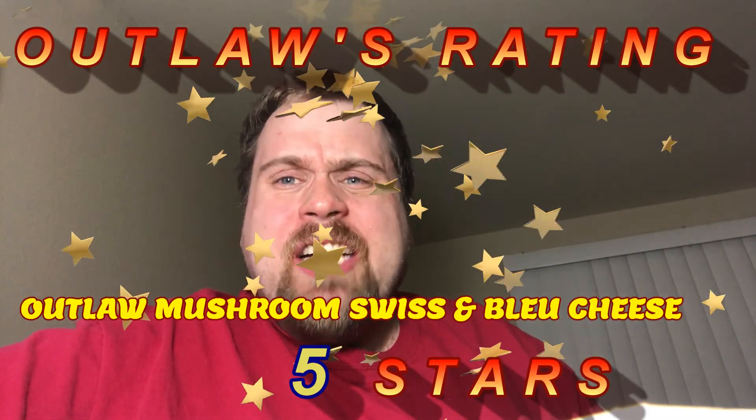Alright, let's get to the rating. On the Outlaws rating for McDonald's Mushroom Swiss Melt — for the price, it's been a while, but I really like this sandwich, it's really good. Let's give this five Outlaw stars. I haven't done that for a while, but this sandwich is absolutely delicious. I like it a lot, and I like where they put the blue cheese on there. You guys have got to go to McDonald's and try the Mushroom Swiss Melt — it will blow your mind, because it's really delicious.